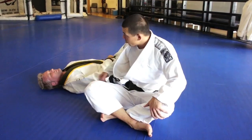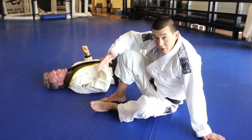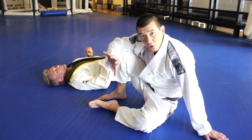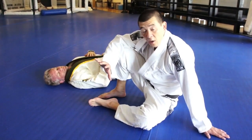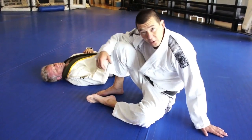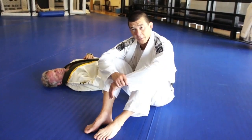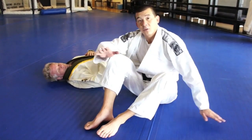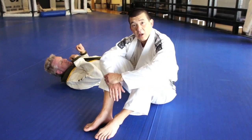So you guys can try that. Instead of putting your knee on the ground — which most people do — they end up with their foot stuck and then they can't move. You want to engage your body weight, put your weight on your opponent, turn your foot all the way, and turn your hip so it's facing up towards the ceiling to free the foot. That will save a lot of you guys from having problems pulling your leg out.